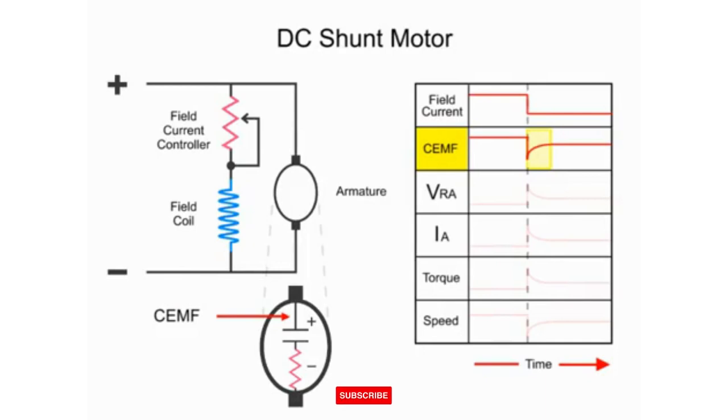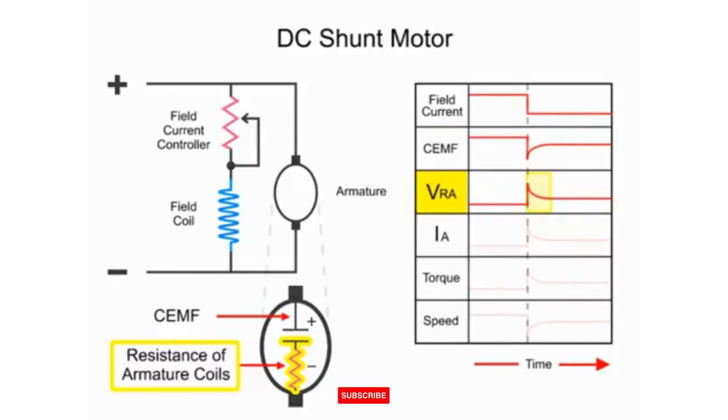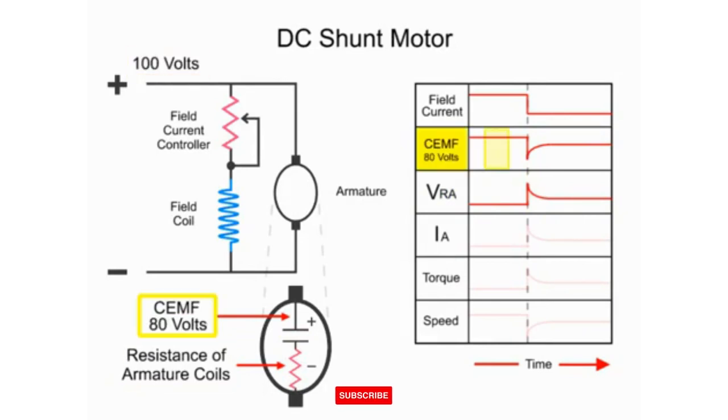This also causes a spike in the voltage drop across the resistance of the armature. Because the total applied voltage is across the armature, any change in the drop across one part — either the CEMF or the voltage drop across the resistance of the armature coils, VRA — will be made up by an increase in the drop across the other component. Thus, if there is 100 volts applied and the CEMF is 80 volts, the drop across the resistance of the armature coils will be 20 volts. When the field current is reduced, the CEMF drops to 50 volts and VRA increases to 50 volts, so the total voltage is always maintained.